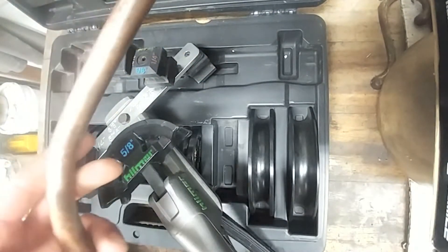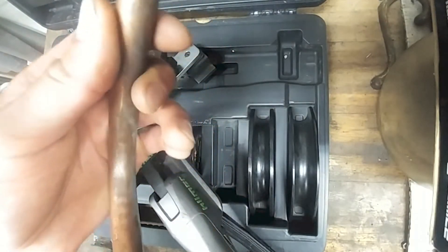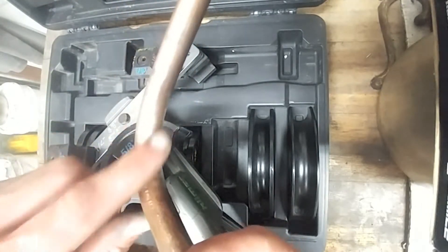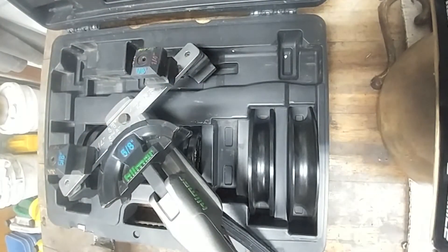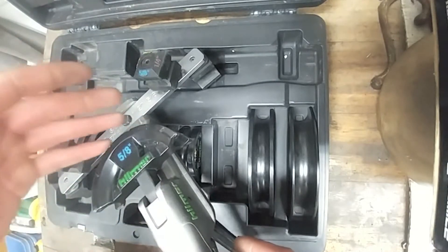Now sometimes with 5/8" it'll kind of leave a ripple. On this particular pipe it left a bit of a ripple right here, but nothing too major — I've seen a lot worse. The 7/8" one I could almost guarantee will leave a ripple, but I'm pretty sure that all tube benders are like that. I know the yellow jackets used to ripple it pretty good.